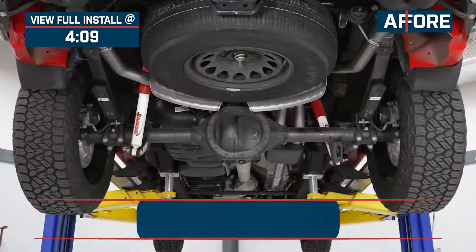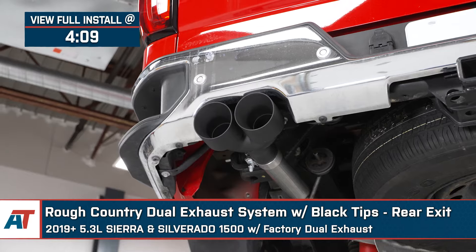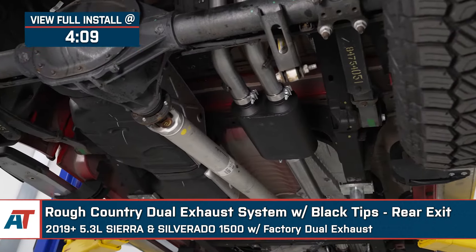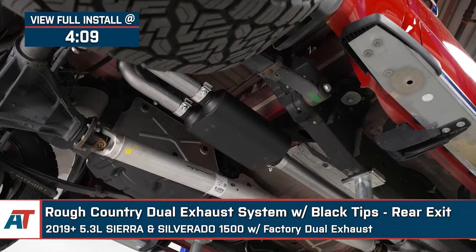What's up guys, Meredith with americantrucks.com, and today we are checking out the Rough Country Dual Rear Exit Exhaust System with the black tips, fitting all 2019 and newer 5.3-liter Sierra and Silverado 1500s with the factory dual exhaust system.